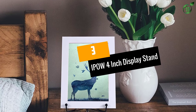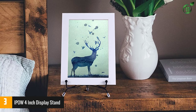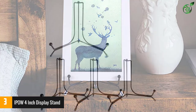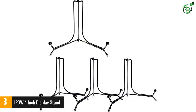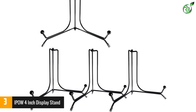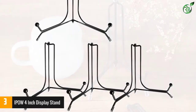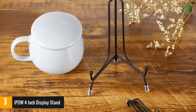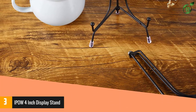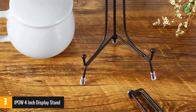Number 3: IPOW 4-Inch Display Stand. IPOW is undoubtedly one of the most popular names in the industry, and this display stand serves as a testament to why. This product makes use of high-quality iron wire along with black powder coating, so you can easily rely on its quality. The special coating also makes sure the stand remains safe from rusting. Since the stand comes in a size of 4 inches, it can easily hold any item within the diameter of 3 to 5 inches.